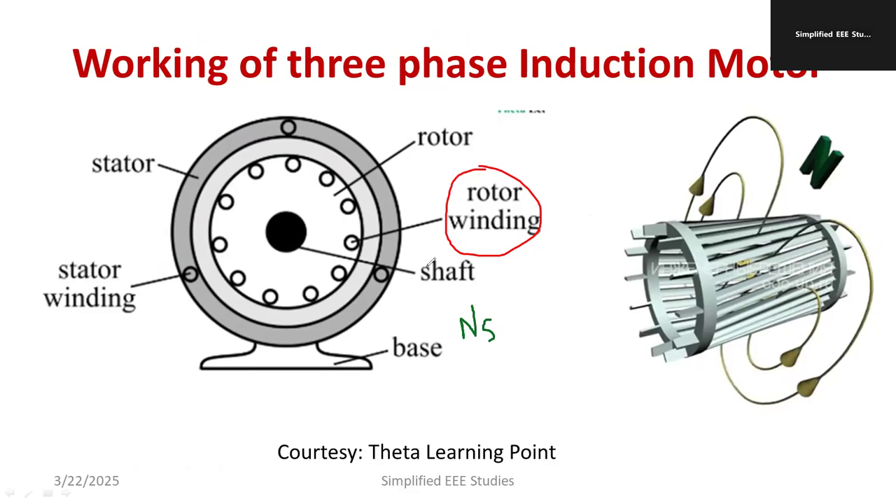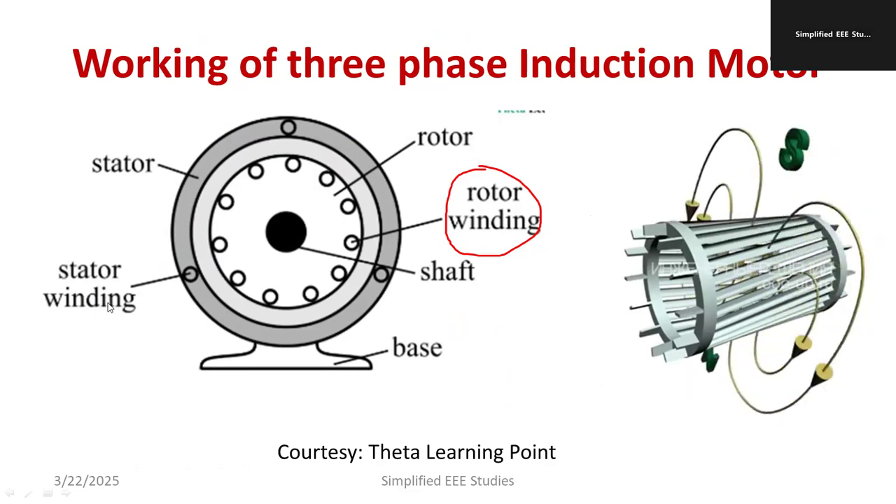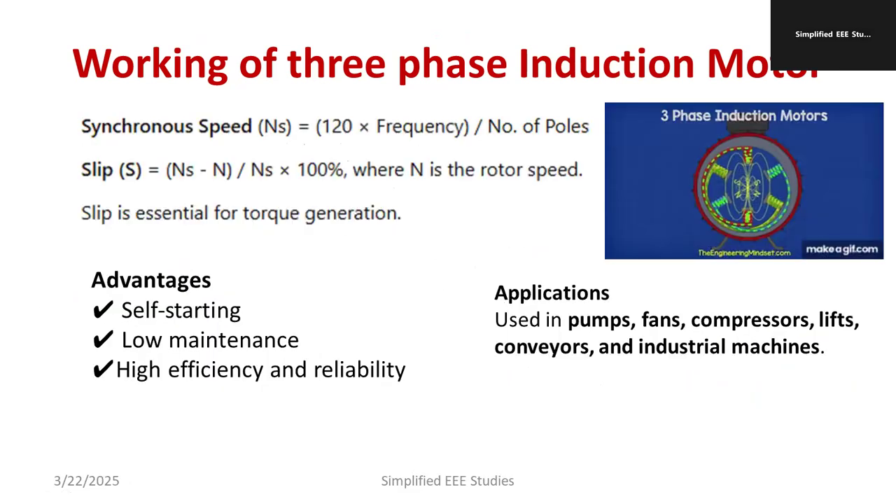The rotating magnetic field interacts with the rotor, producing rotor current, which generates torque, and the shaft starts moving. The actual rotation speed of the rotor is known as rotor speed or actual speed. There will always be a difference between rotor speed and synchronous speed, called slip speed. Synchronous speed is calculated as Ns = 120f / P, where f is frequency and P is number of poles. Slip is given by: S = (Ns − Nr) / Ns × 100 percent.